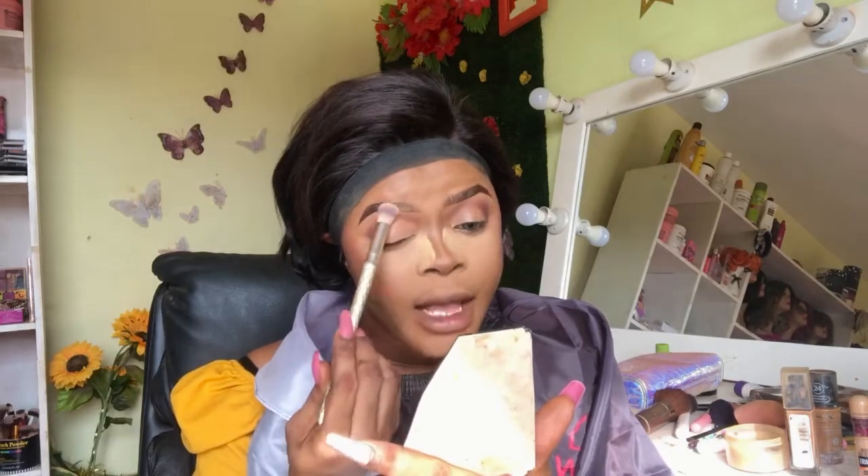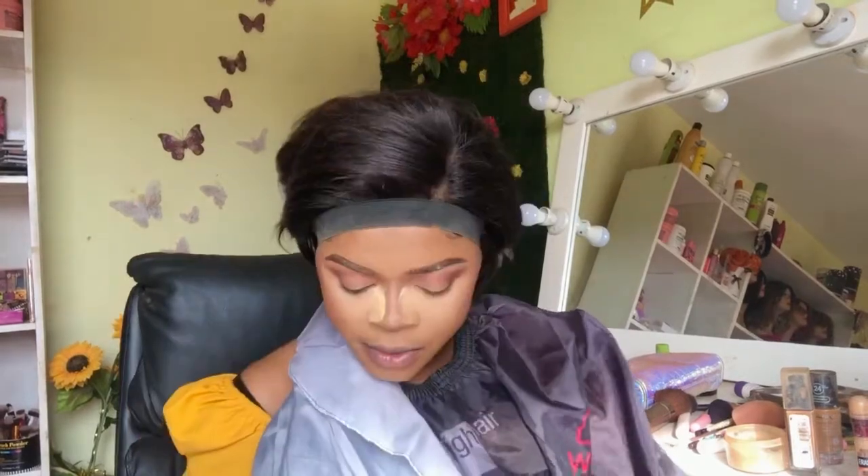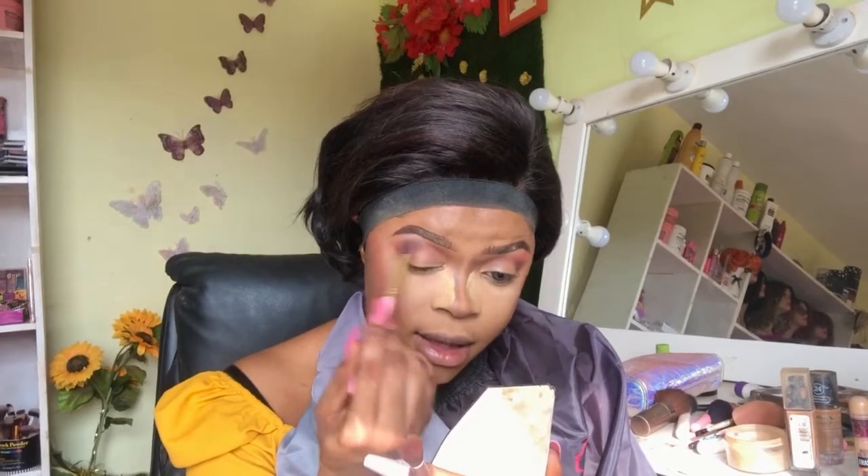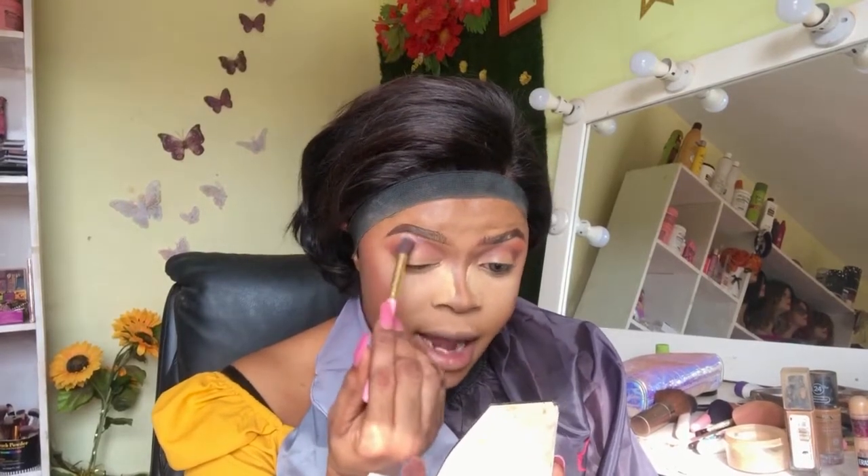Next I'm going to take a little bit of setting powder and set the upper part of my brow so it doesn't get oily. Continuing with my eyeshadow, I keep applying the dark brown shade to make it really beautiful. To smoke that out, I'm going to use a lighter shade and apply that on top of my brow bone, blending the two together to form a smooth transition.